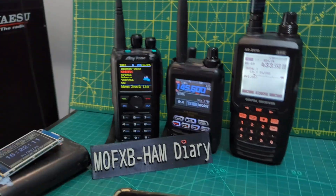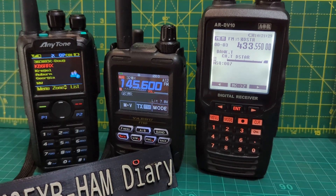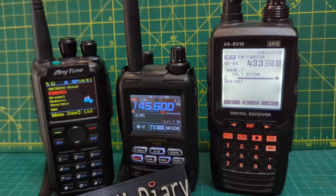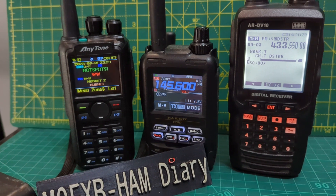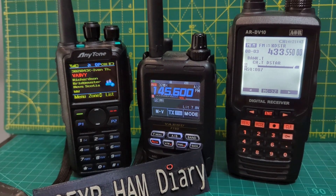Missed the call sign there — it should come up on the screen actually. And there's the hotspot there in the background: DV Mega hotspots. M0FXB, you're definitely in this recent video testing the AOR DV10 scanner that receives DMR, D-Star and Fusion, but it is only a receiver. Thanks for the comeback, and I'm just posting the video in about five minutes. 73, take care, all the best.